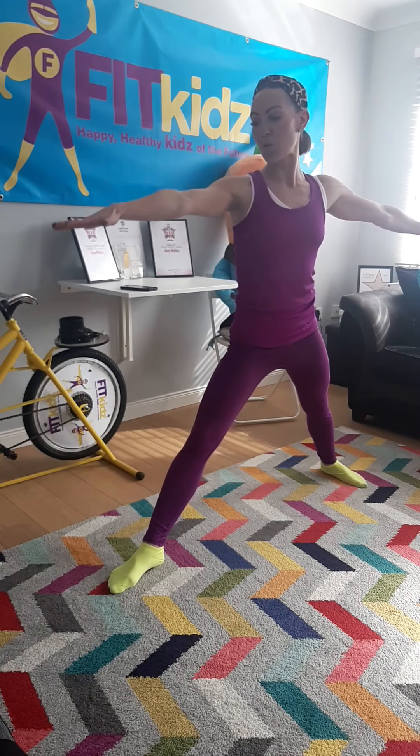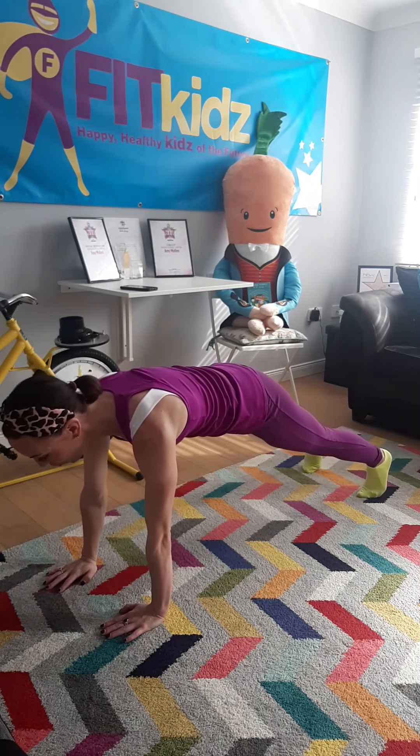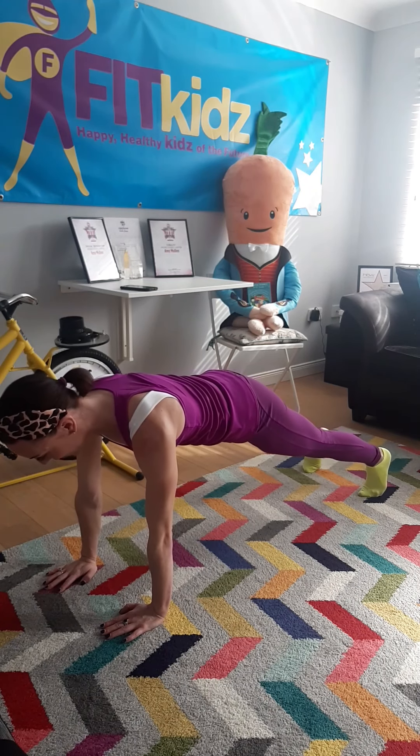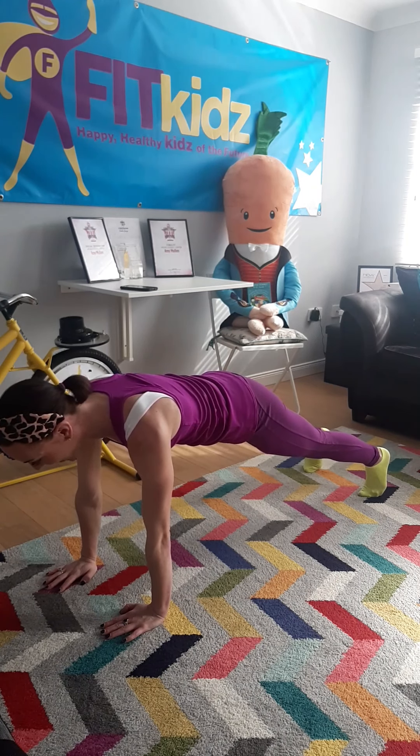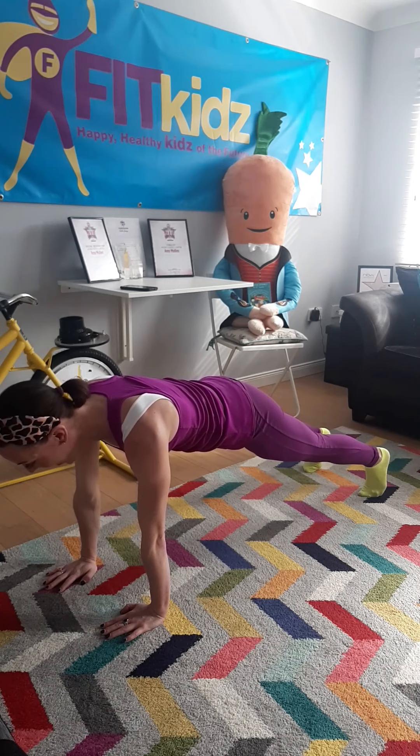And then we're going to go back into peaceful plank. We're going to hold for 10. 1, 2, 3, 4, 5, 6, 7, 8, 9, 10.